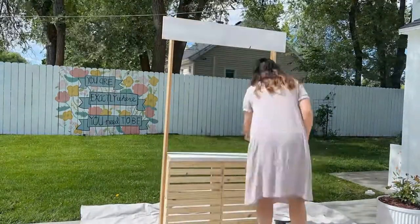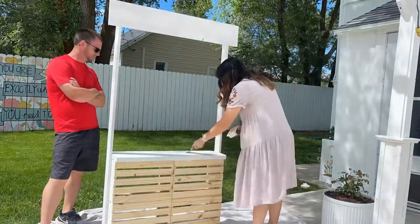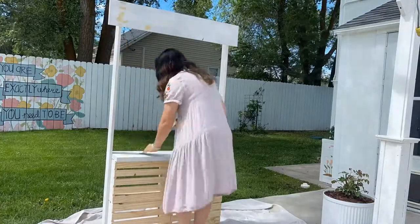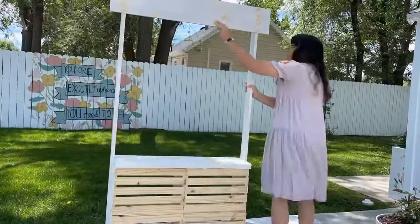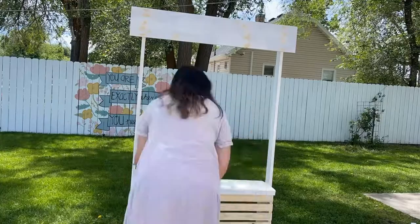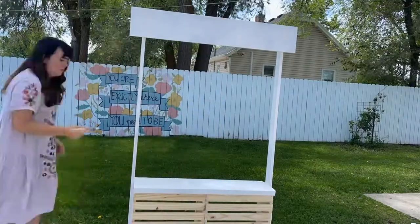I didn't do the back of the crates because the plan is I'll have a skirt for that. I am using all scrap wood for this project because I'm just trying to be environmentally friendly and cheap — my two favorite things. Because of that I did need to do some wood filler, sand that down, and then paint over that to make it look as nice and smooth as possible. If you use new wood you could totally skip that step.